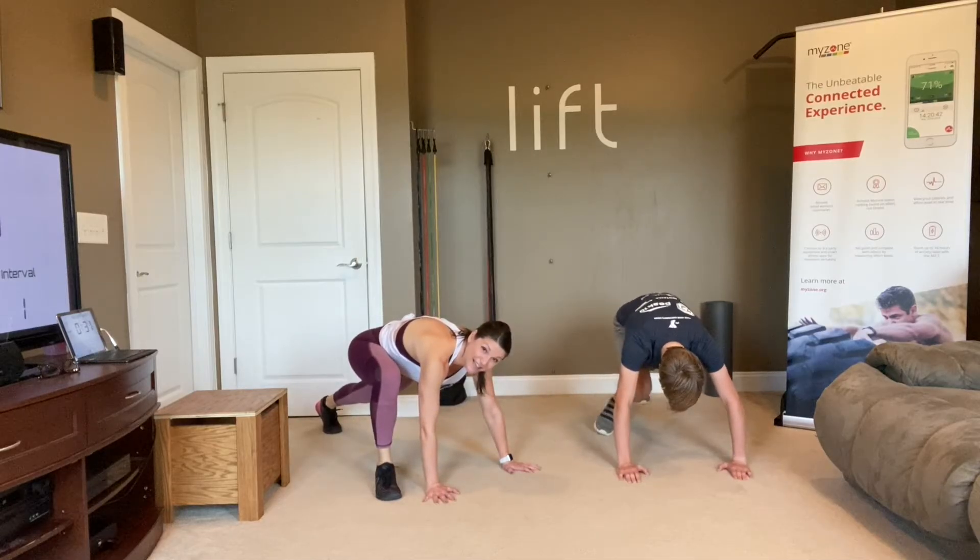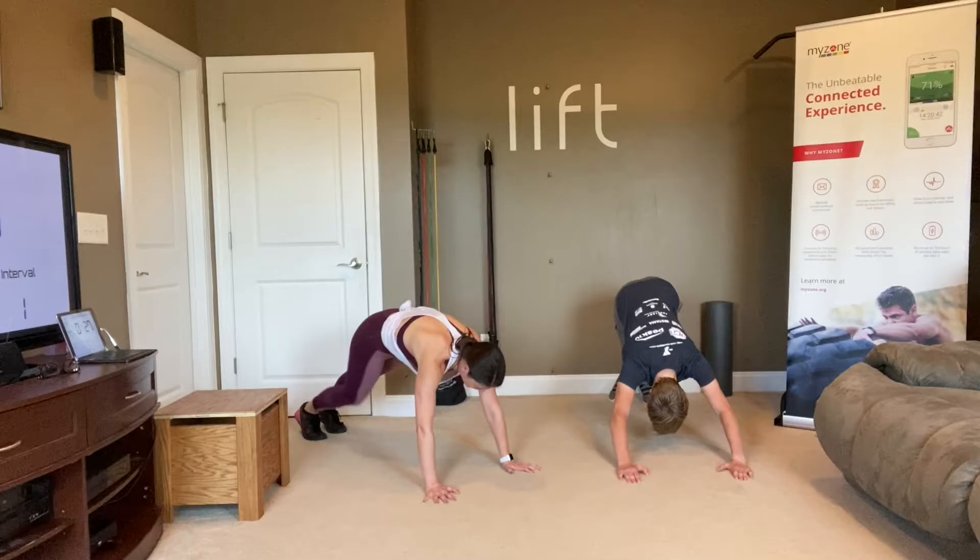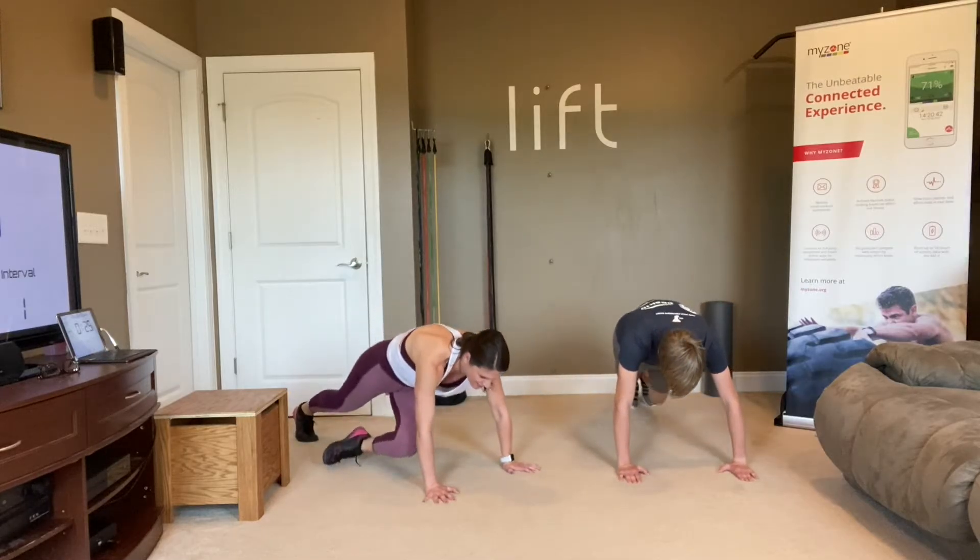There's a lot of plank in these ab workouts. Plank is amazing for the core.